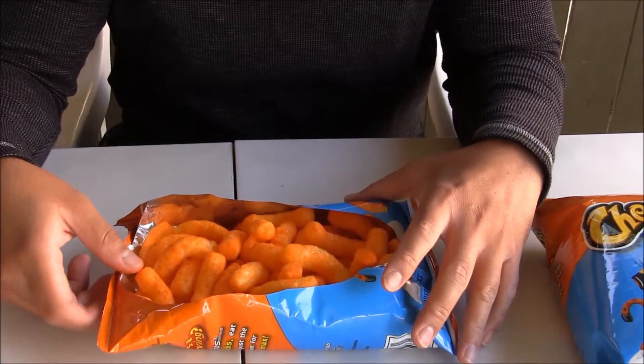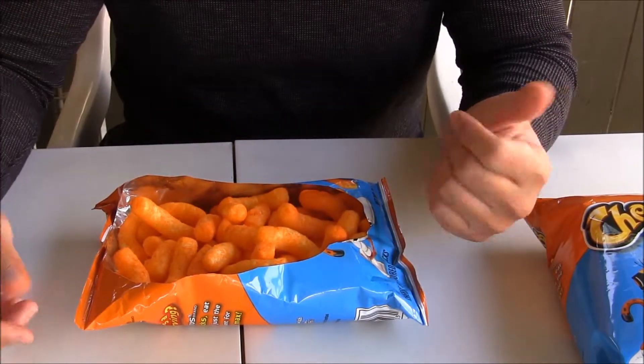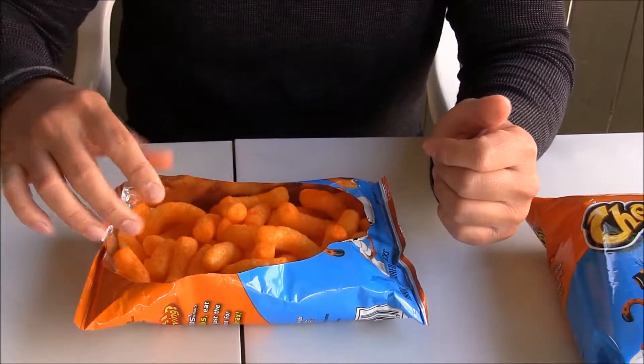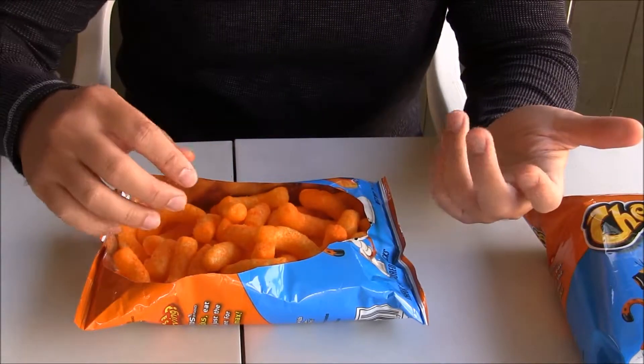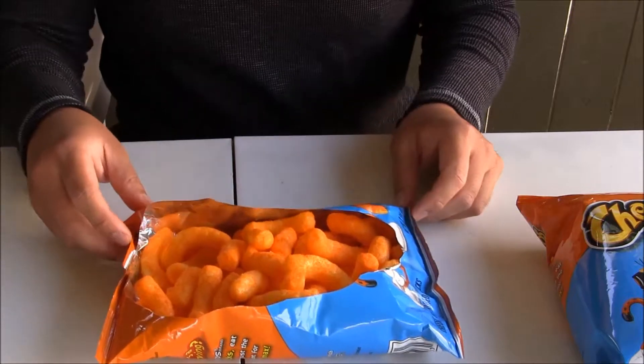And you can share it with other people. Your hand is not going to touch inside and get messy. Then you can share it with other people.